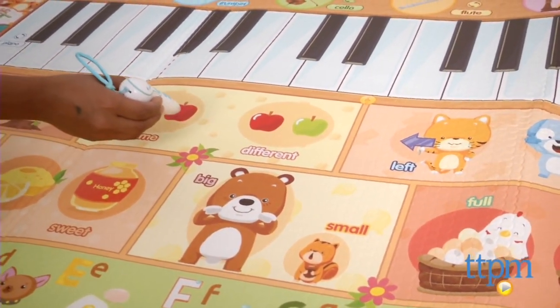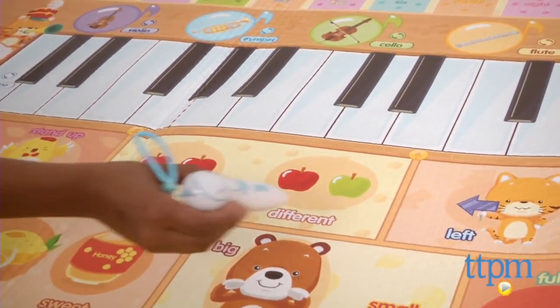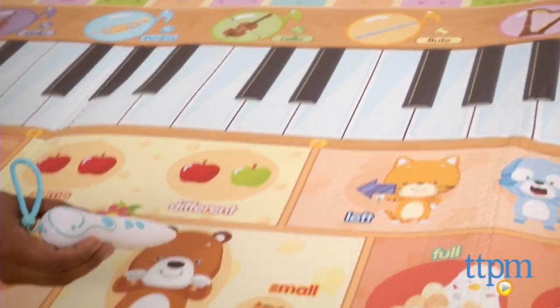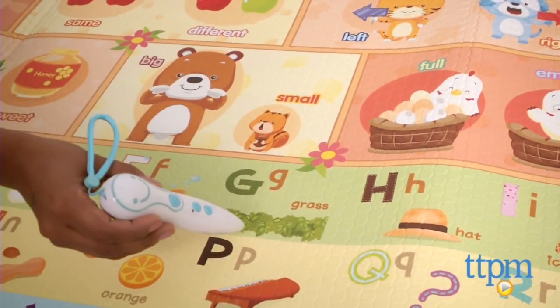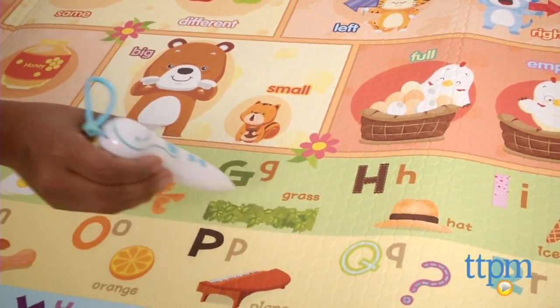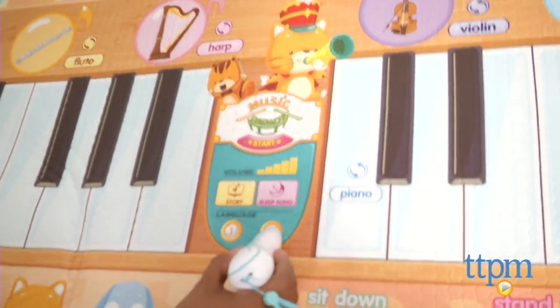Kids can play the piano, learn colors, alphabets, and even numbers. This mat also has a story mode where a musical parade story is told. A sleep mode plays soft, calming music to help your child drift off to sleep. The mat can speak in two languages, English and Mandarin Chinese, and there is also a volume control.